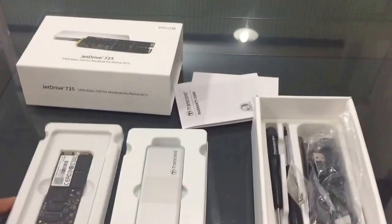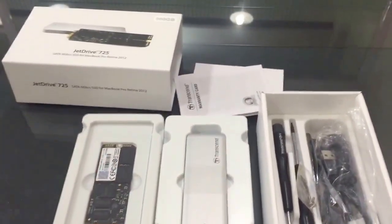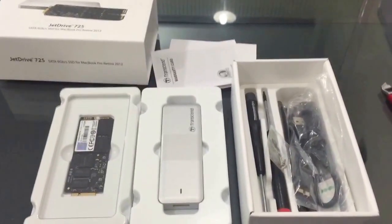So that was a quick unboxing video. I'll test it and maybe post some more. Thanks, bye!